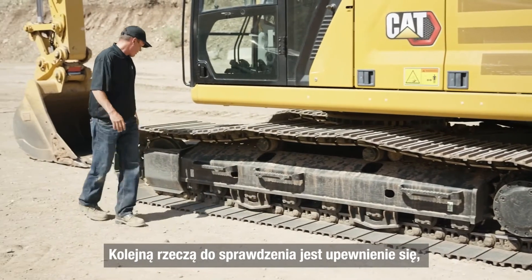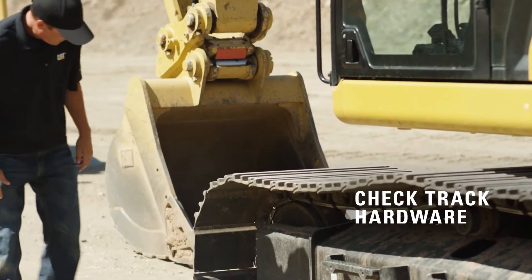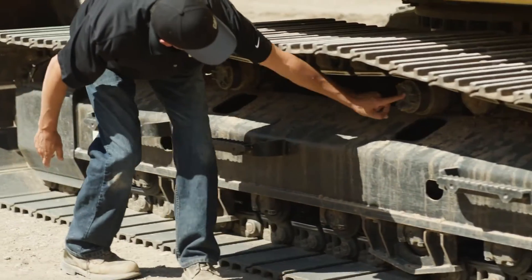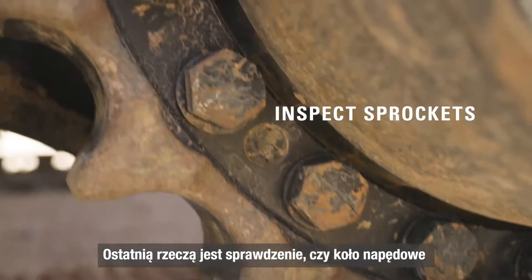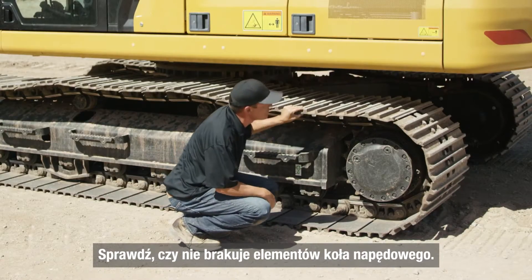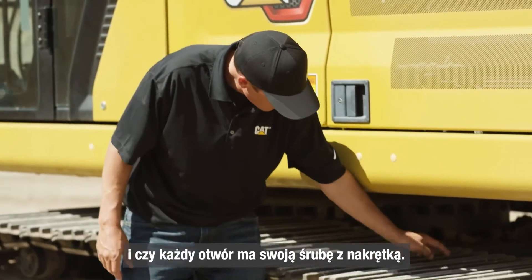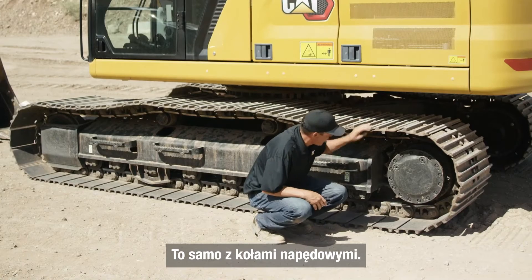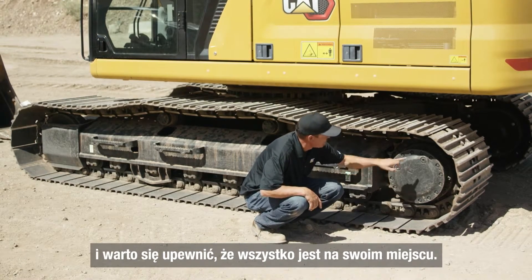Another thing you want to check for is to make sure all your track hardware is there. Lastly, check your sprockets for any bending, breaking, or cracking. Make sure all the hardware is there for the sprocket. What we're looking for on the shoe hardware is the nuts and bolts — make sure every hole has a nut and a bolt in it. Same with the sprockets: they're bolted up onto the final drive, and we want to make sure every piece is there.